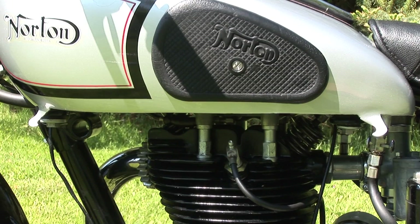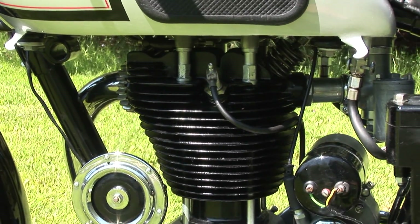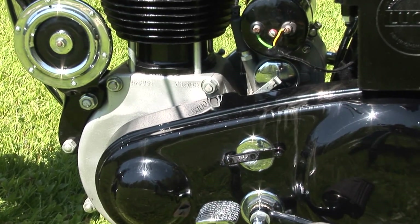This is our 1936 Norton Model 18. It's a 500cc single, with a cast-iron barrel, cast-iron head, and these bikes were very sought-after.